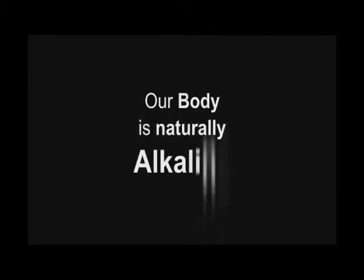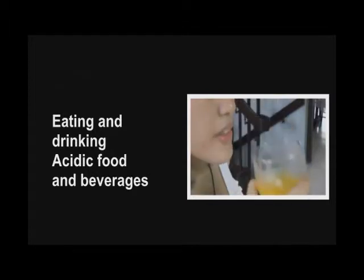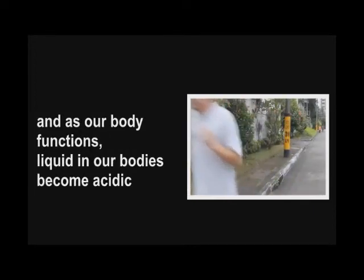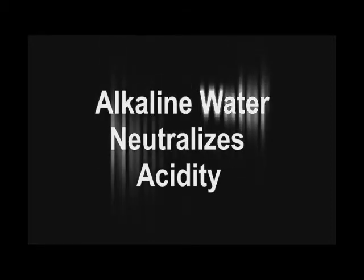Our body, which consists of 80% water, is naturally slightly alkaline. As we ingest acidic food and beverages, and as our body functions, our body fluids become acidic, which is naturally neutralized through the excretion of the acidic fluids. Alkaline water neutralizes acidity and helps maintain the alkalinity of our body fluids.